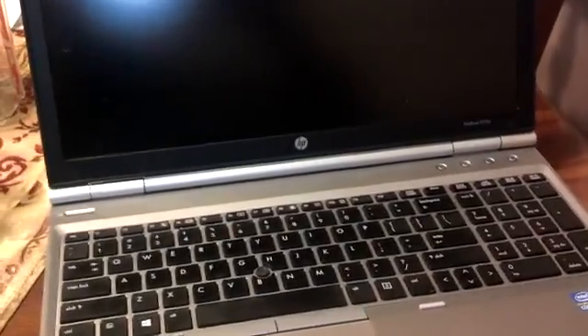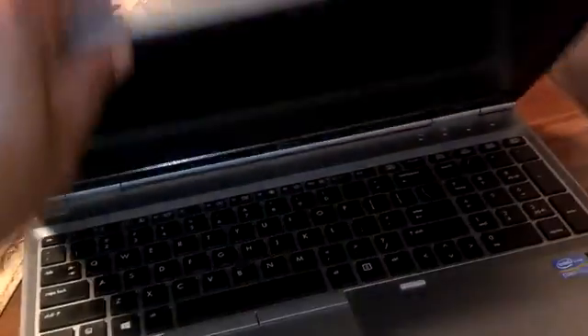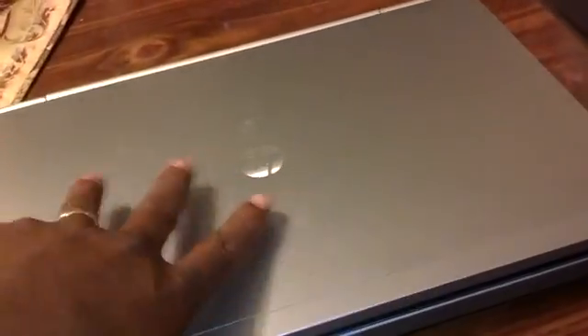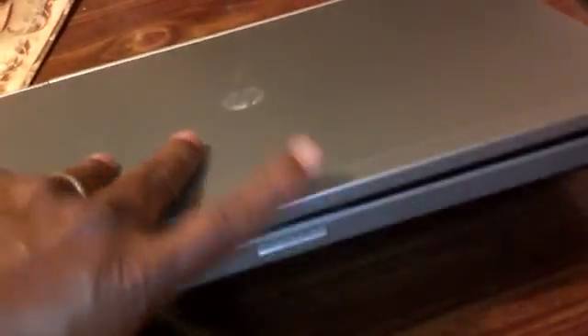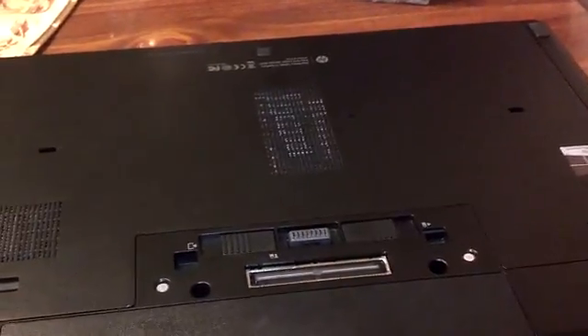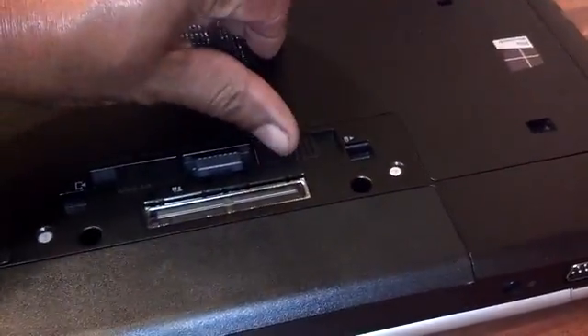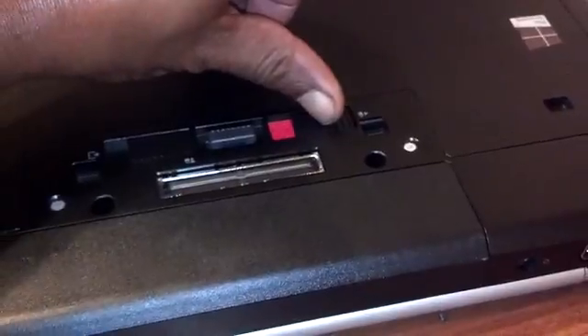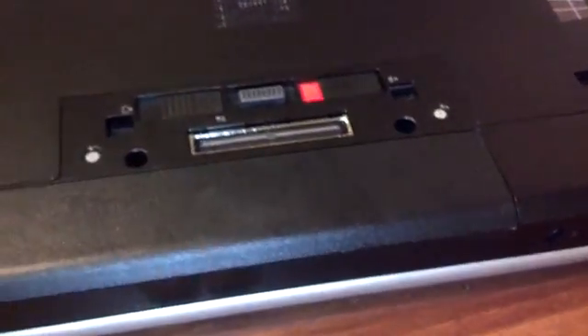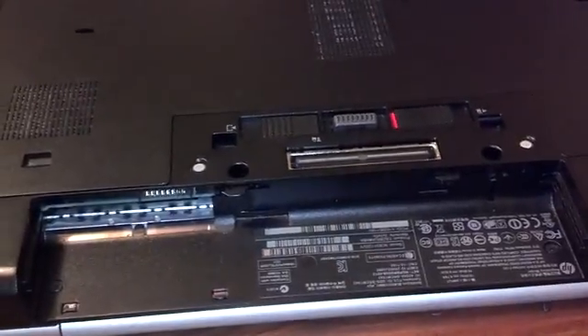The first thing you want to do is power the machine down using the shut down feature. Then flip it over and remove the battery, because you don't want power to the machine while you're removing parts. One good thing about this computer is that the bottom won't release as long as the battery is in — so that's maybe a safety feature. You slide this to the right, expose the fluorescent tab, pull the battery and slide it out.